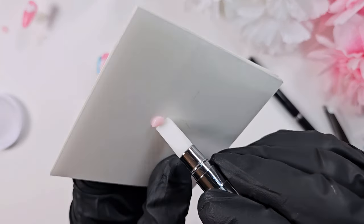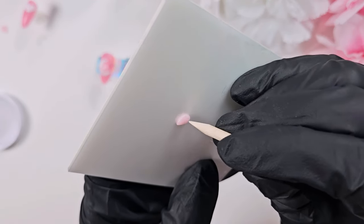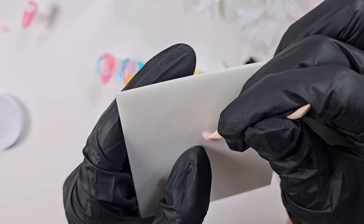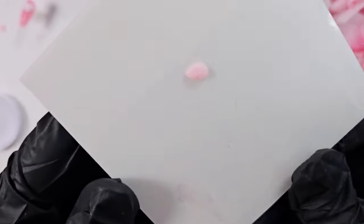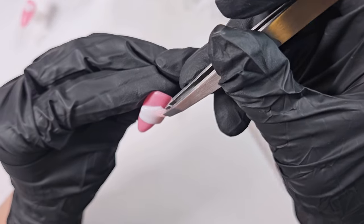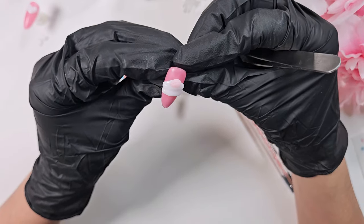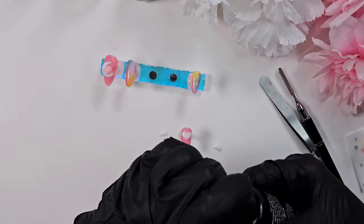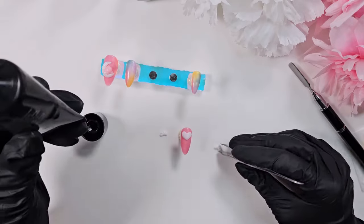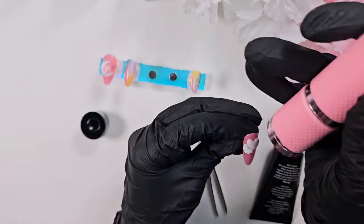I'm molding on the plastic sticky note so I can cure the strawberry there and then peel it off. Then I'm going in with an orangewood stick to add the texture of the strawberry — little dimples where the seeds would go. I poke teeny tiny little holes in it before curing. Ultimately you can't really see them in the finished product, but maybe I can find a way to make them more pronounced moving forward.